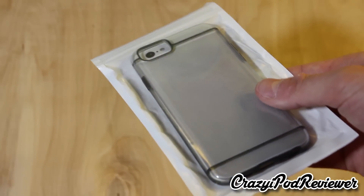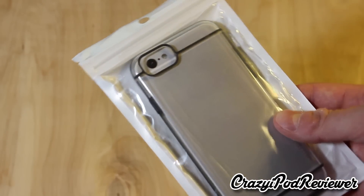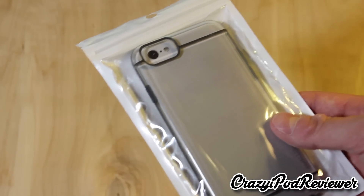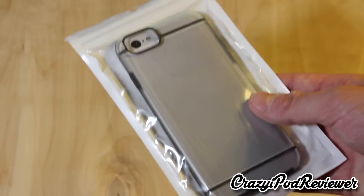Envelope is not really a phone case manufacturer that I'm very familiar with. This is actually my first Envelope case that I've had the privilege of checking out, but I really wanted to buy it for you guys so that you could get a nice idea of the quality, and so that once you order the case and get it in the mail, there won't be any surprises because after watching this video, you'll know what to expect.